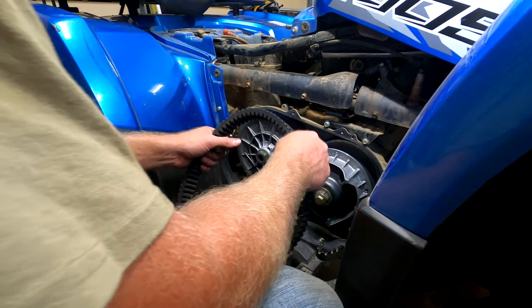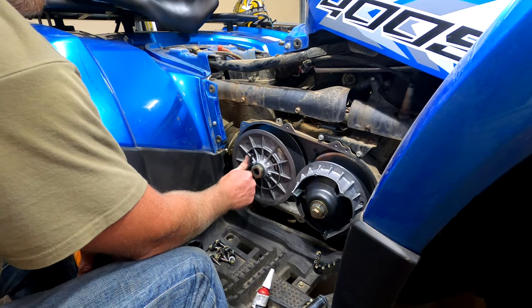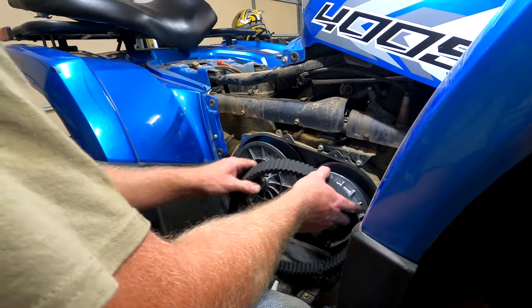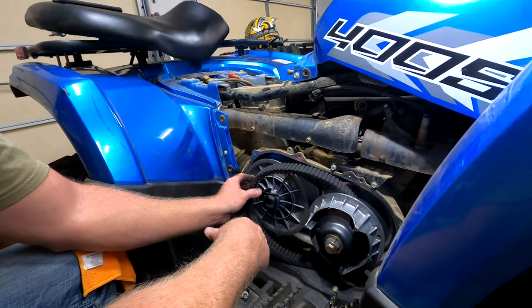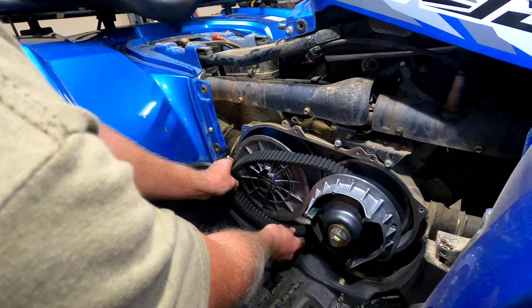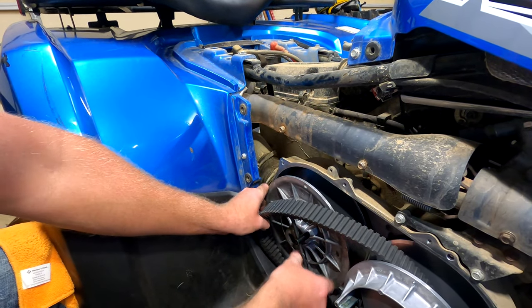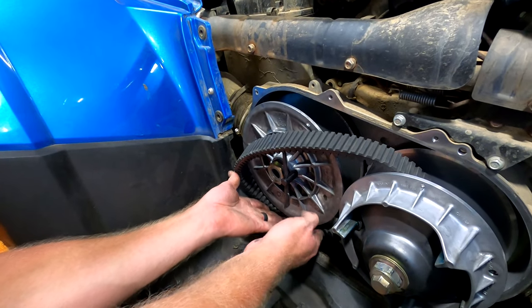Now you want to put your belt on. You want to put this tool in there and spread it apart as far as you can. You can get this tool at Main Street Cycle — just call them and tell them you need the tool used to take your belt on and off. We're going to try to start this from the bottom and get that on inside there.